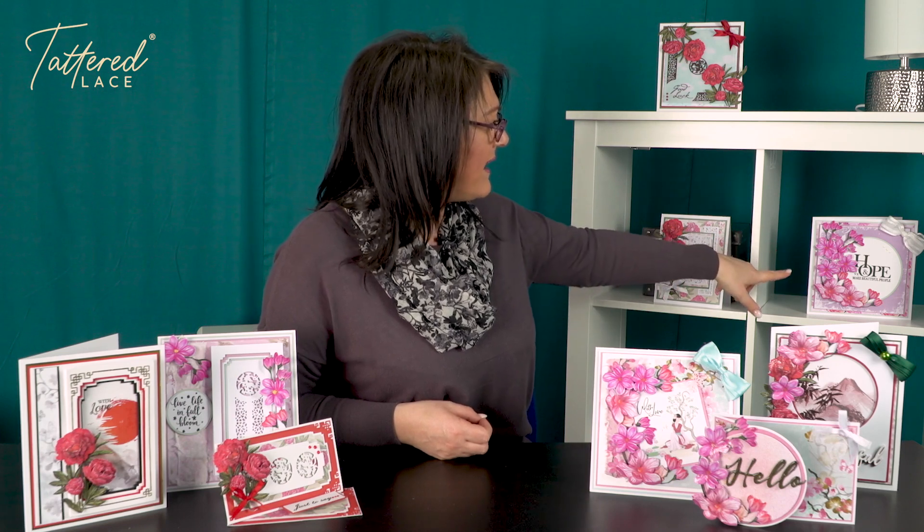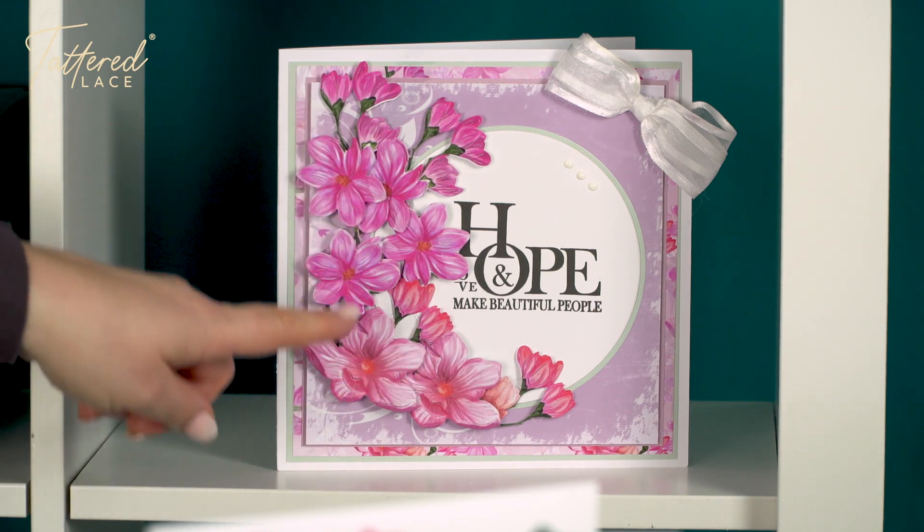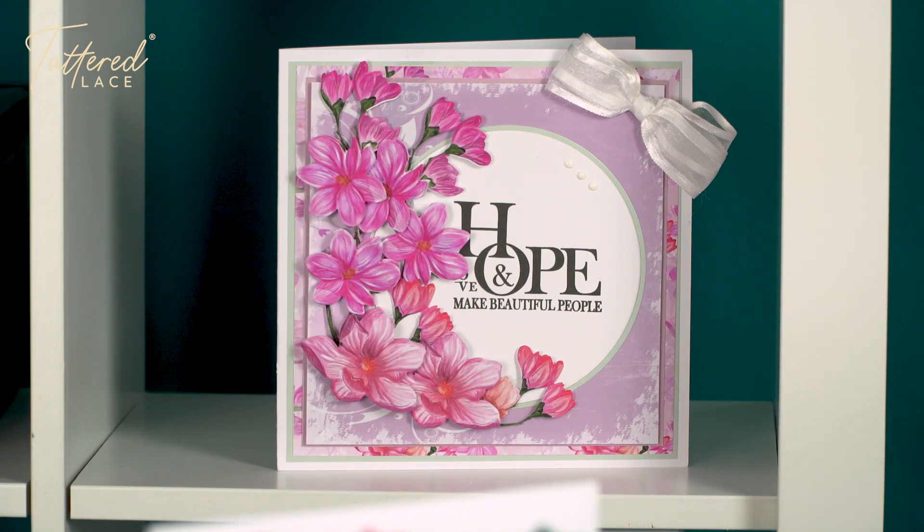And then the final one here is putting two of the sprays of the Climbing Magnolia together to make something really rich and sort of voluptuous and very, very detailed. So this is coming really soon. There are even more dies in the collection, and I think you're going to absolutely love them because it's something a little bit different. And I know when we've done our Japanese collections in the past, you've really, really gone for those.